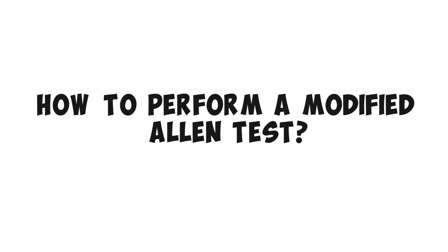What's up guys? In this video, we're going to discuss exactly how to perform a modified Allen test.